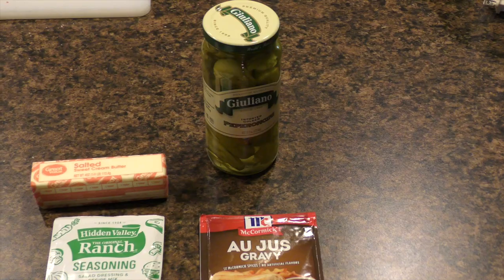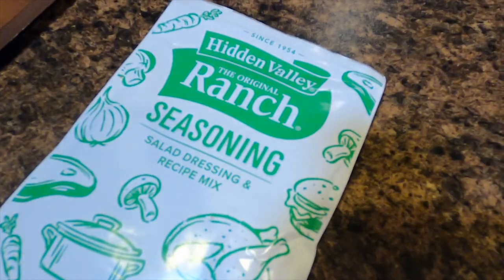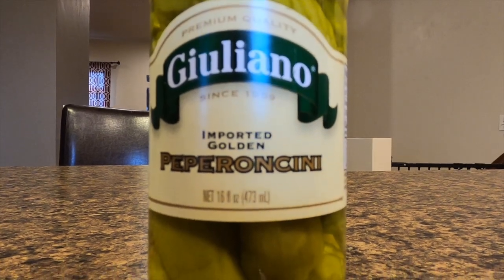The hard part is done. This thing literally calls for four easy ingredients: a stick of butter, a packet of ranch dressing seasoning, a packet of au jus seasoning, and pepperoncini peppers. I literally had to look up online how to pronounce this — I always called it pepperoncinis, but it's pepperoncini. Or as they were saying in all the Italian videos I was watching, pepperoncini.